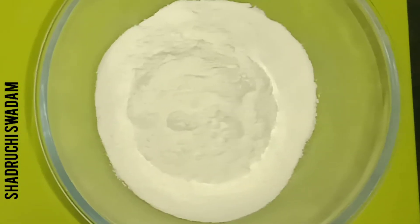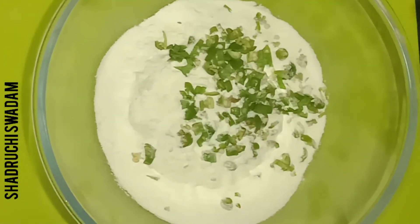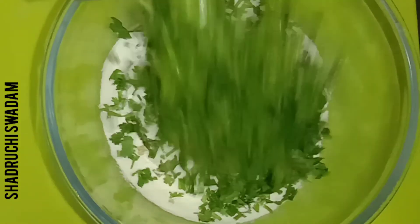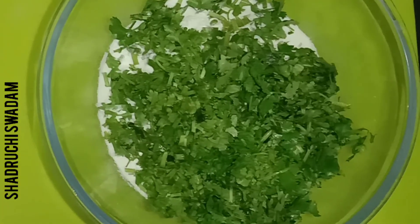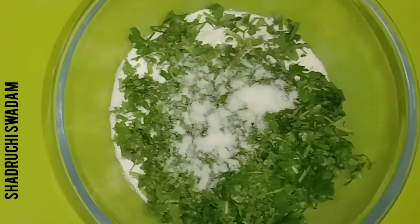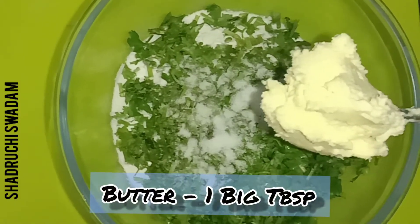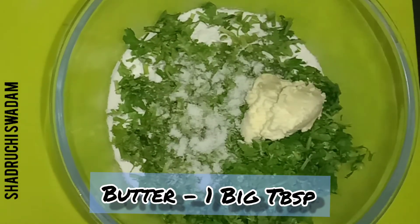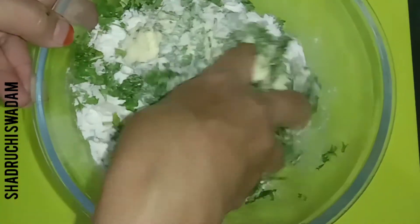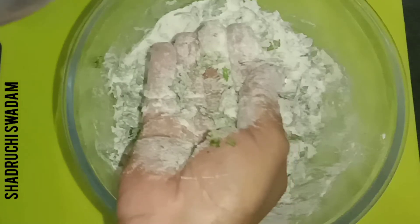Now we are adding green chillies — as per your taste. We have taken one whole bunch of coriander; you can add more. This brings the whole taste to the dish. Now we are adding salt as per your taste, and one big tablespoon of butter — equivalent to two tablespoons. This is fresh homemade butter. Please don't use ghee or oil; only use butter for this recipe.